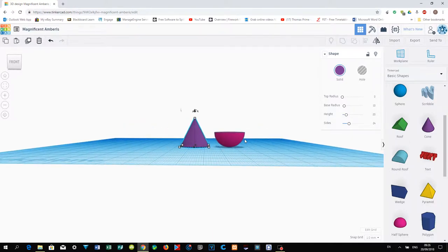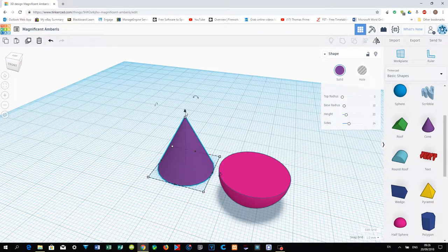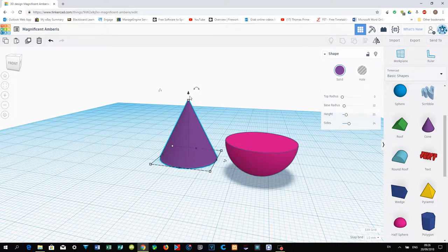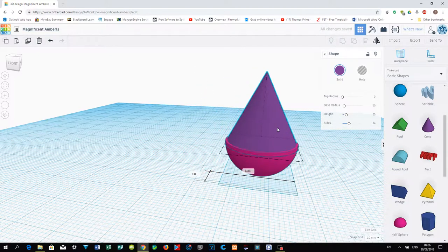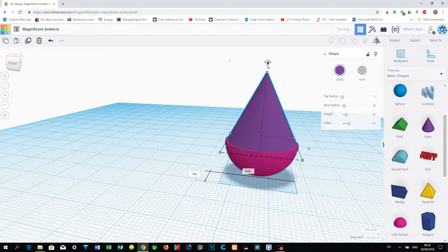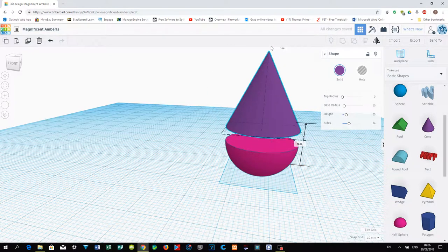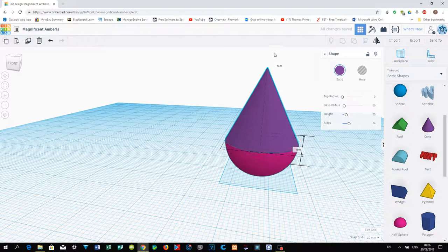Let's zoom in a bit — remember to use your mouse wheel to zoom in. When you click on the cone you can see white dots and black triangles. The black ones are to move, the white ones are to change the size. Try to get a good camera angle — you can always drag around.